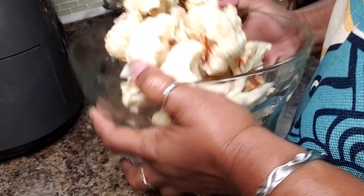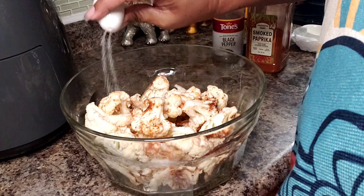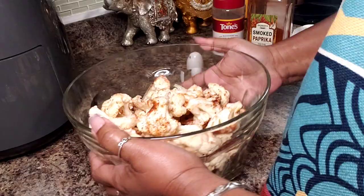Very simply get this combined — I find this is the easiest way to get it to combine. And salt, you can put as much or as little as you like. I'm going to say maybe about two teaspoons or so.